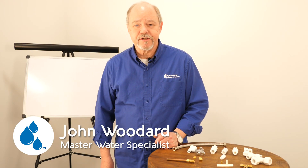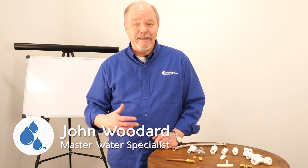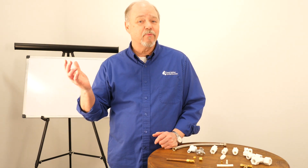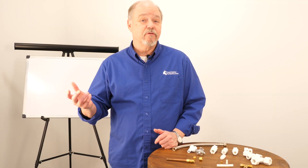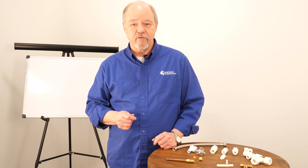Hey everybody, John at Freshwater Systems here. With all of the products we offer on our website, we get a lot of questions about how certain ones work, how you install them, what do you do with them. We've created a selection of videos that takes you through a lot of those frequently asked questions.